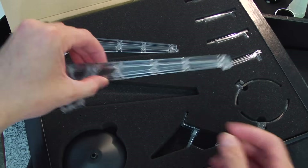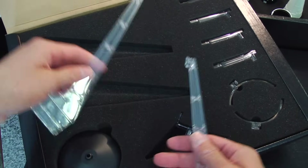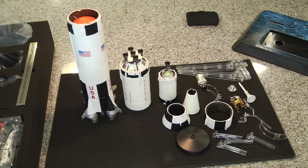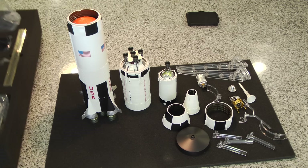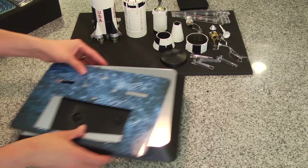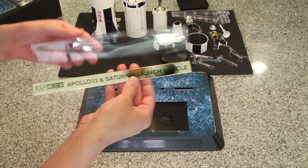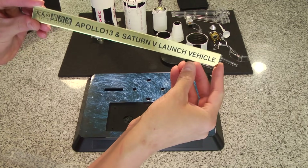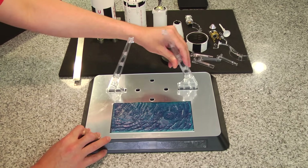I want the rocket fully assembled, so I'm looking for the parts to build the display so I can stage it up — stage one, stage two, stage four — and have it look glorious. I don't want it laying horizontal. I've laid everything out like a puzzle piece so it'll make it a little bit easier for me to assemble.